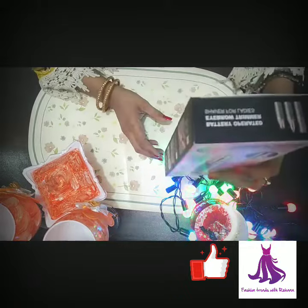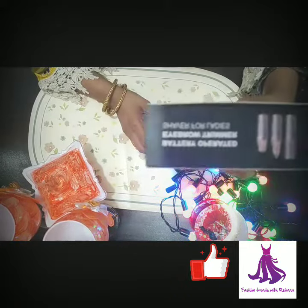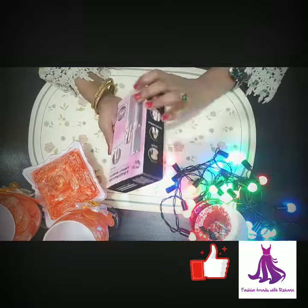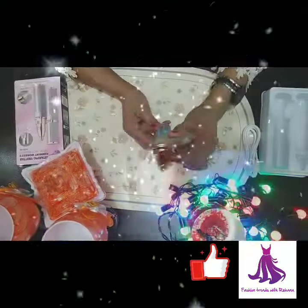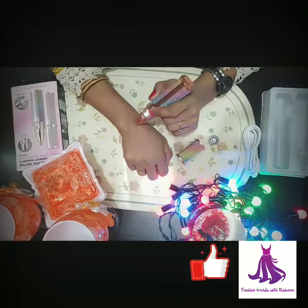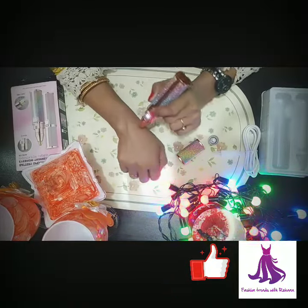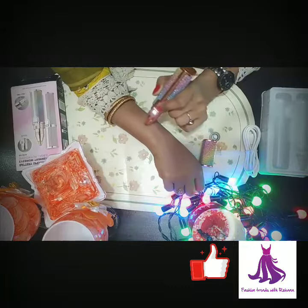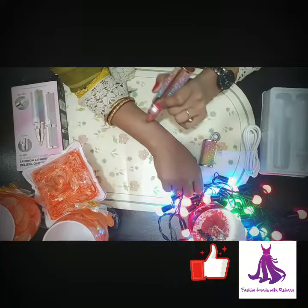We will open it and show you the battery operation as you can see. We will show you the trimmer — it is an eyebrow trimmer and you can give it every shape. It doesn't involve too much complexity.